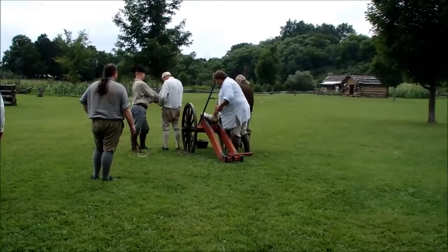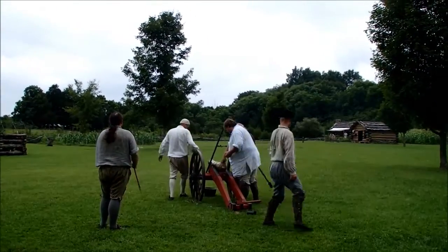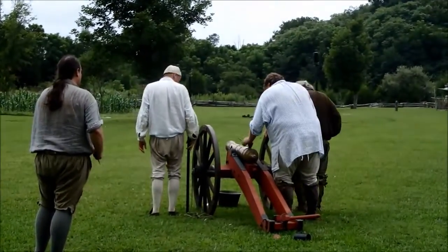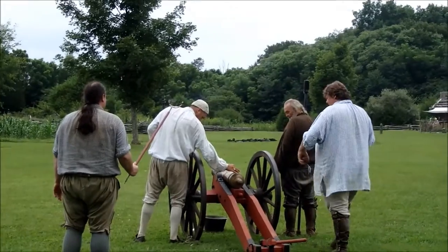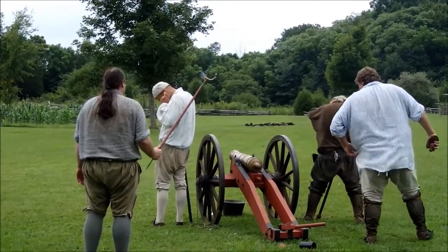Handle cartridge. Round cartridge. Pick and prime. You got a hearing aid? Now it's time to turn it off. When you hear 'make ready,' that's your cue. Make ready. Fire!